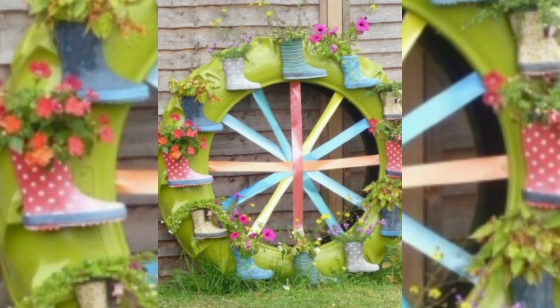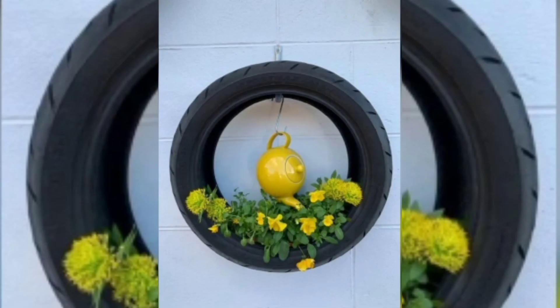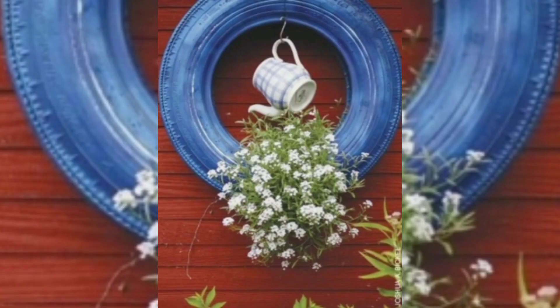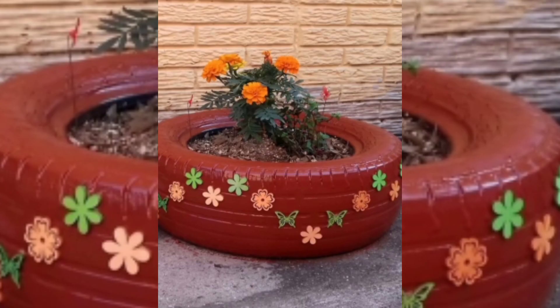You can also decorate the tires with shoes — this is a really very good idea. And if you are cutting a tire from the middle, you can use it as a fence. You can also arrange the tire in this way; it is a really nice way to use a tire for decoration and for planting small flowers.